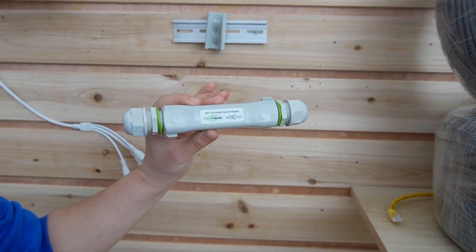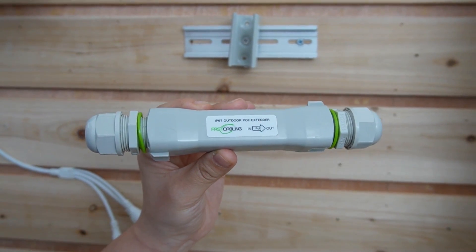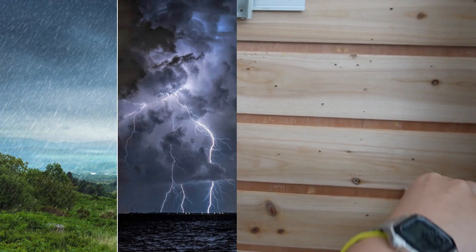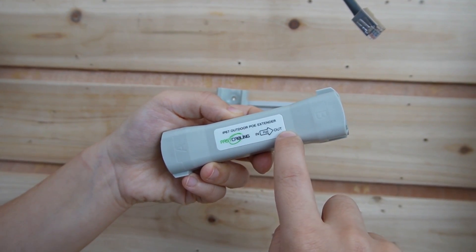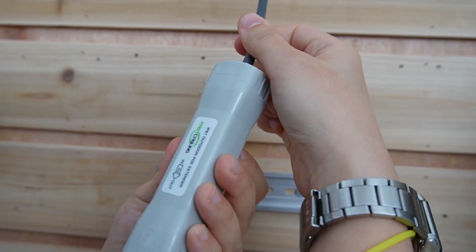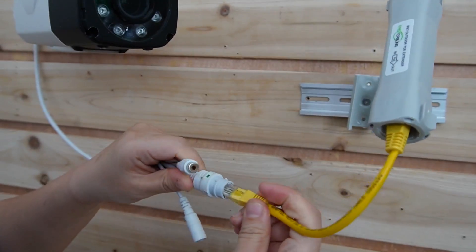Now, do you still remember the extender? Why do we need to use this? Because we need to receive the signal from the camera and send it back to the switch. By the way, this extender is actually waterproof, so you can put it outside under any weather. Let's look at it — we have the input and output port. Make sure you put the cable line into the input port, and then on the output, we're going to plug in the camera.